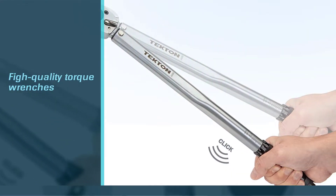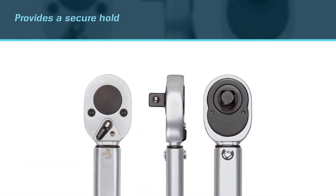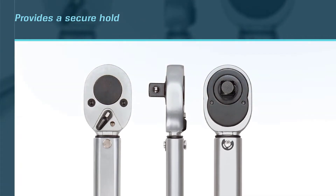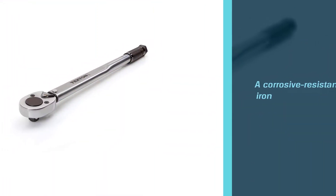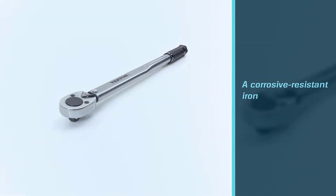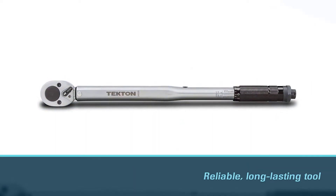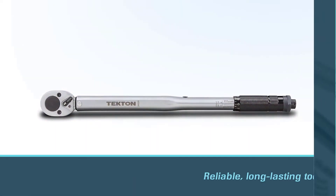The knurled handle provides a secure hold and adds sturdiness to the design. It's built of corrosion-resistant iron, which means it's going to endure a long time if you take care of it. It's great for those who own cars, motorcycles, and other machinery that need regular bolt tightening — a reliable, long-lasting tool for tightening bolts and nuts.